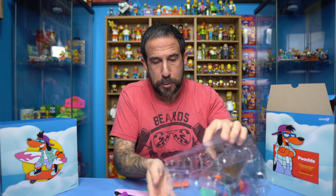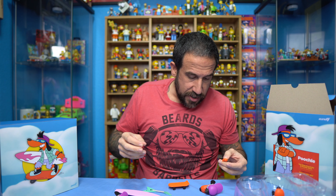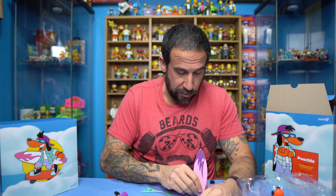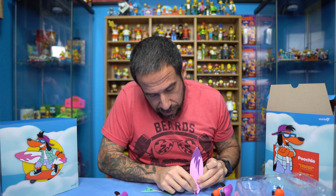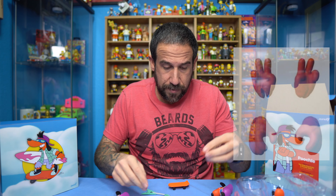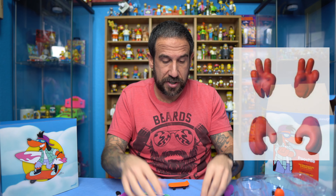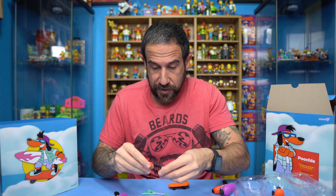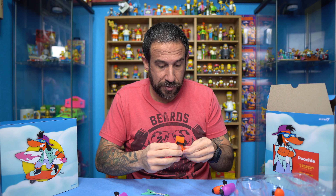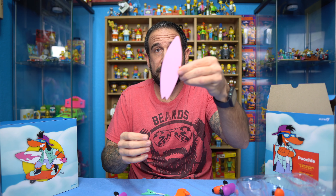Let's get all the different hands out so we can kind of see them all. So the hands, depending on what accessories I'm going to use — either the surfboard or something else. We have the peace sign, so two different hands with the peace sign. Two different hands with him just kind of holding them out. I'm assuming one is going to be to hold his skateboard — which is exactly what it's for — and the other one is going to be to hold his surfboard.